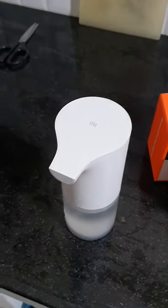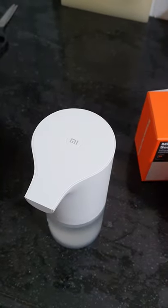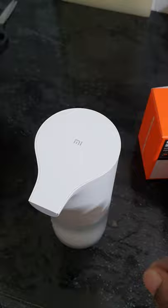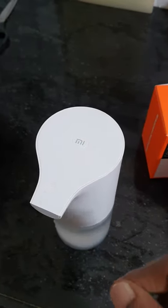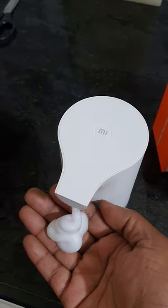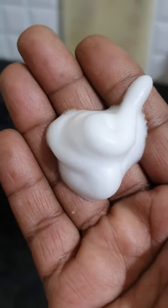If you do not need to use it, simply switch it off. Normally you don't have to switch it off because it works on a sensor. Just press the button to turn it on. See how thick the foam is — it's like a shaving foam.